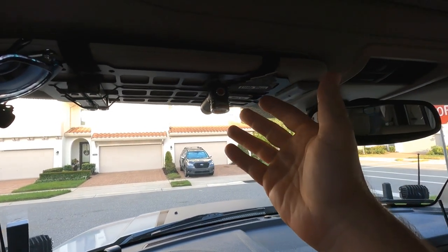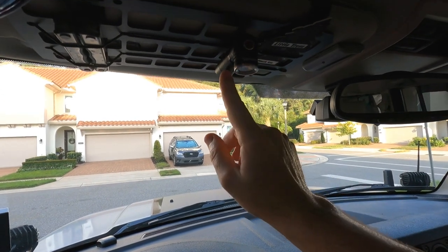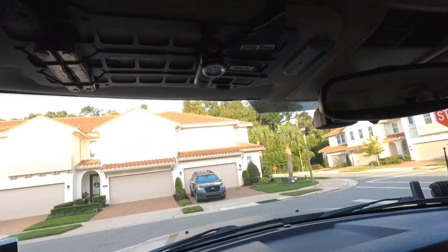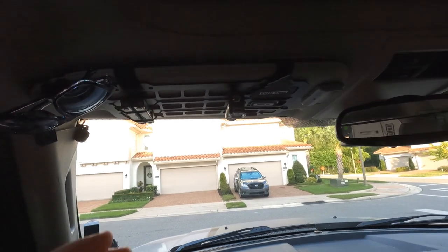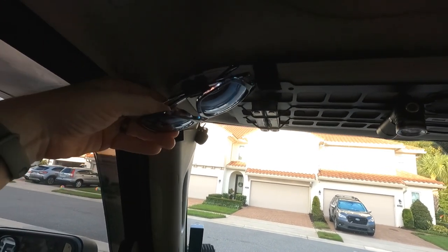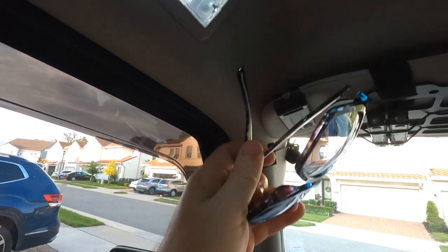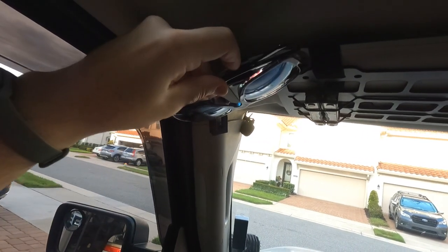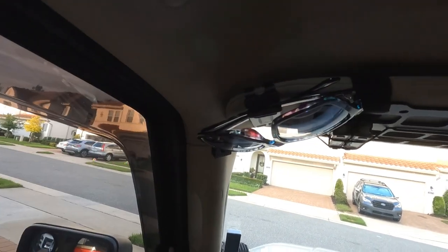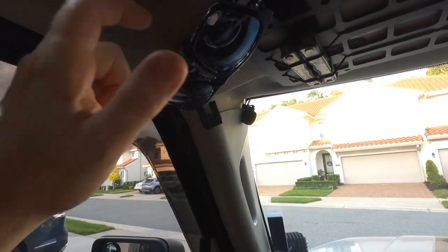I got the flashlight in a package deal with another rechargeable light. I also have a little Black Ice air freshener up there — just a really cool spot to hang stuff. Super rad, really happy with that, again about $20. I'm also going to talk about my sunglass mount — this thing is super cool, got it off Amazon. It does a great job holding sunglasses; they don't move, it's easy to move around, and it was like $8. If you need a sunglass holder, highly recommend.